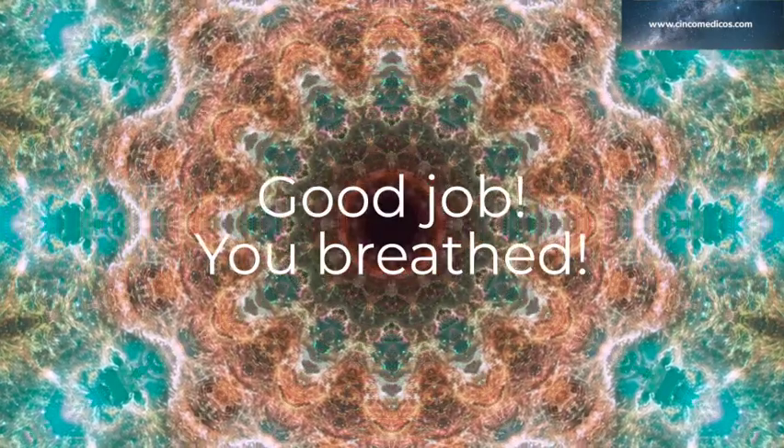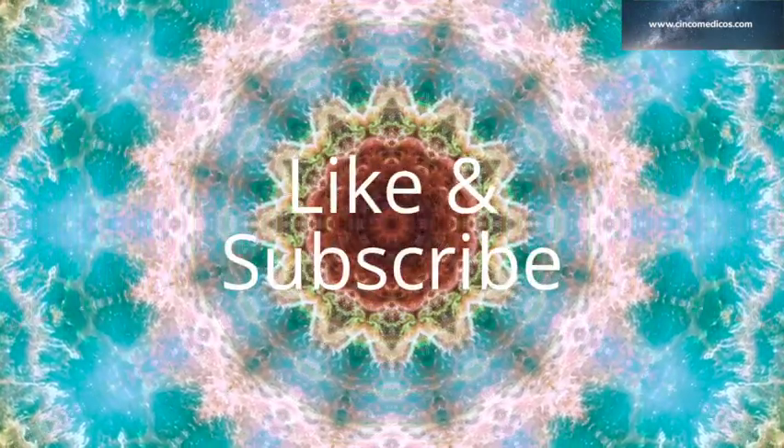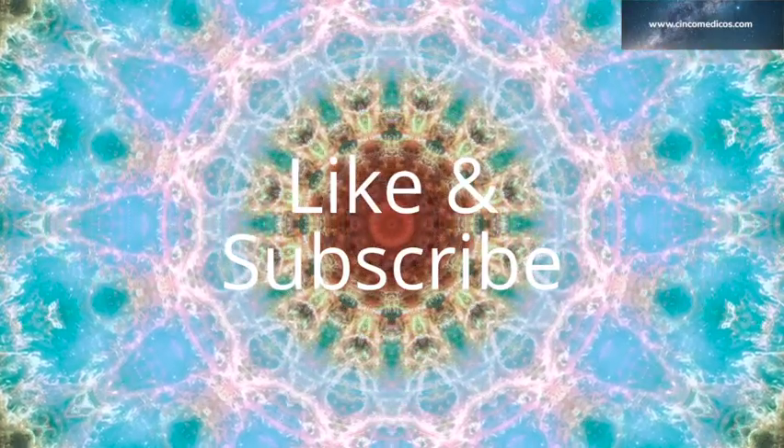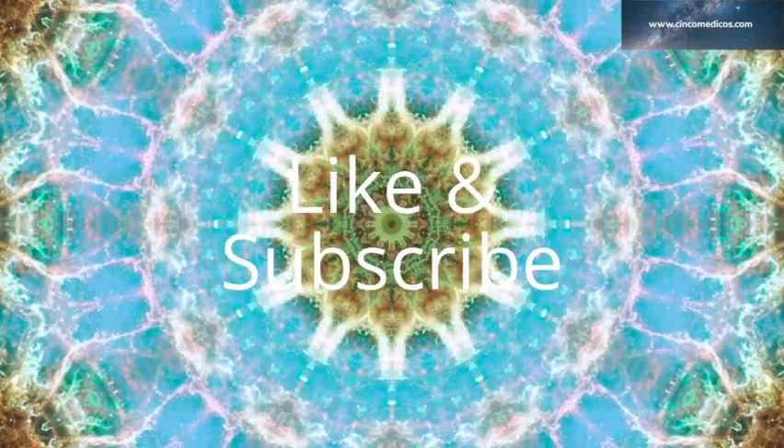Good job, everybody. Return to normal breathing. I hope this short but powerful practice has helped you to calm your nerves, relax, and regulate.